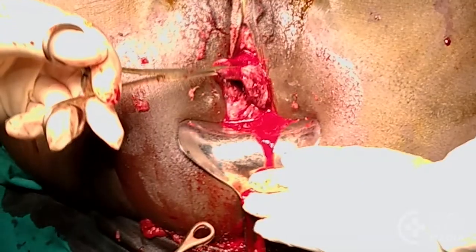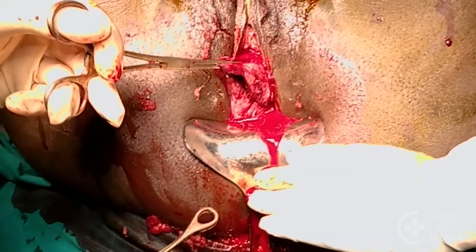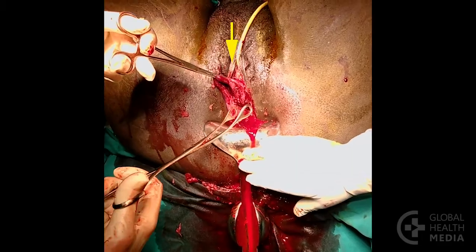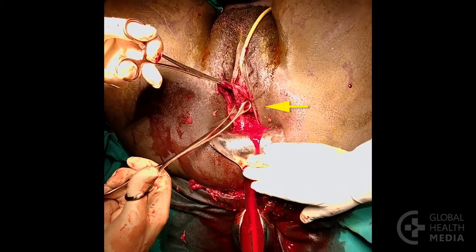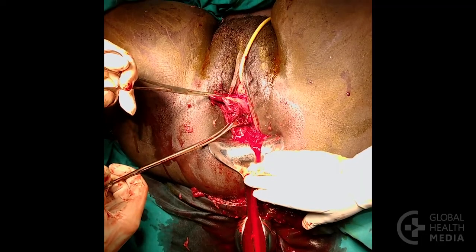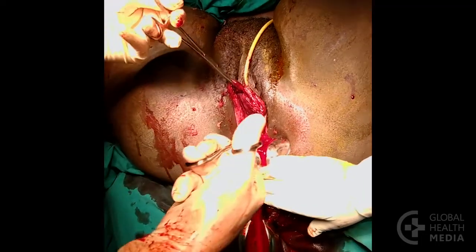Here a retractor is used to access the cervix. Grasp the top of the cervix at the 12 o'clock position. Then place your second forceps a few centimeters away. Inspect the cervix between the forceps for any tears.